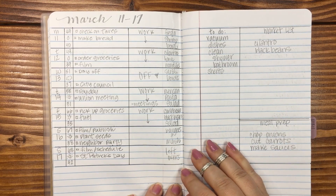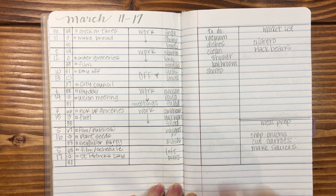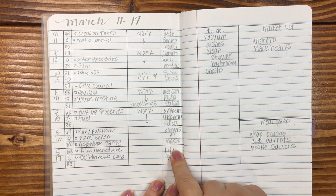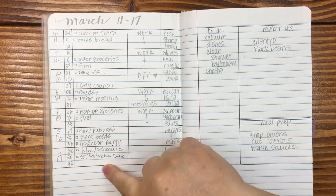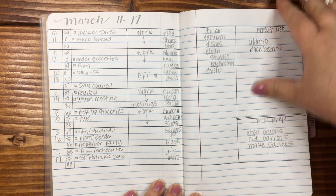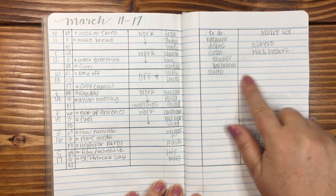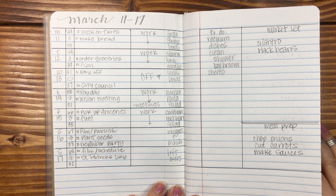And then March 11th through the 17th — all pencil. I had a whole week where I did nothing but pencil layouts. Really enjoyed this a whole lot. I did change it a little bit where I put dinners over here, did my actual work schedule, and then just a checklist. I had a to-do and then my market list. One thing about pencil versus pen — because it's graphite, it will transfer on the paper.